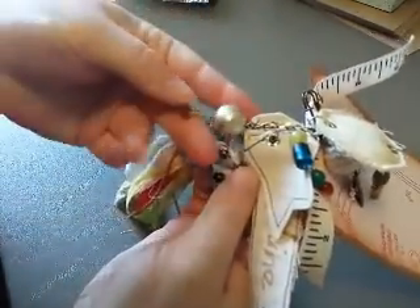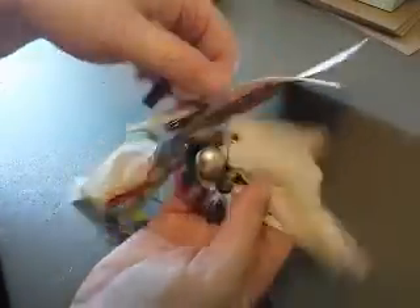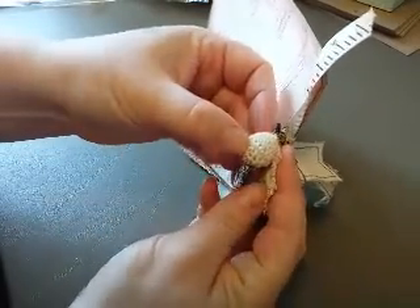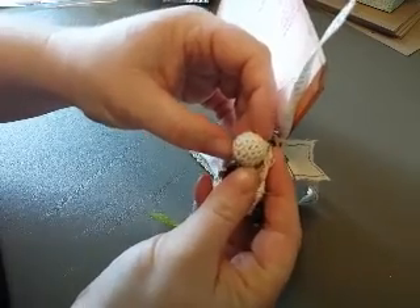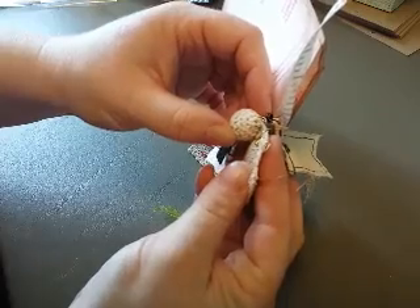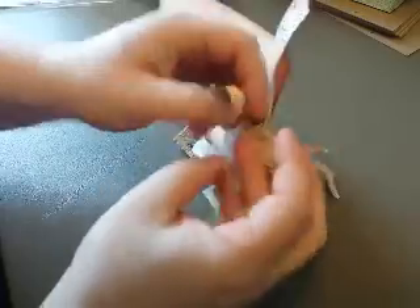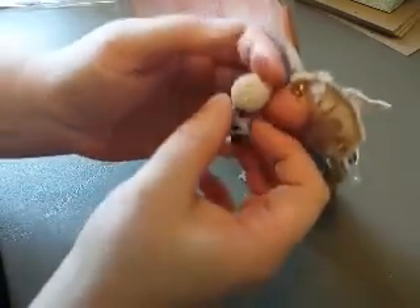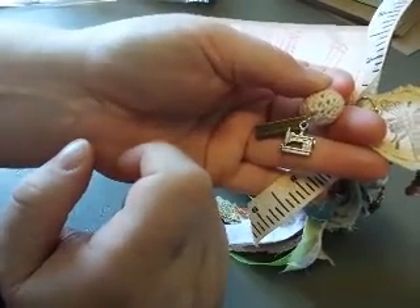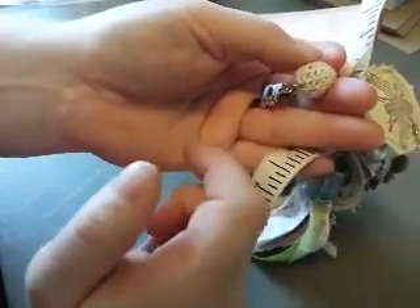Then I added a few more beads and dangles that matched. I had these little ones — they might be crocheted. I actually got these at Walmart once when I thought they were so cute, like a dollar or two for the package. So I stuck some jump rings through the crocheted part and added some sewing charms. I got a little ruler and sewing machine on this one. There are a couple that have sewing scissors instead.